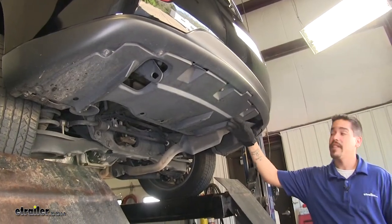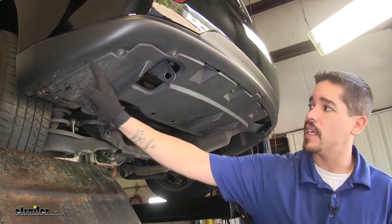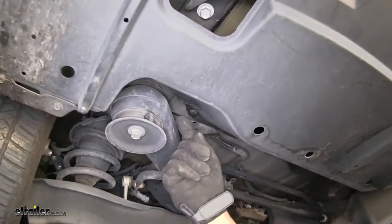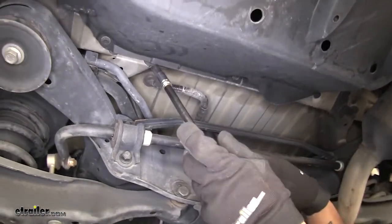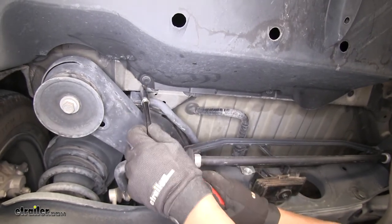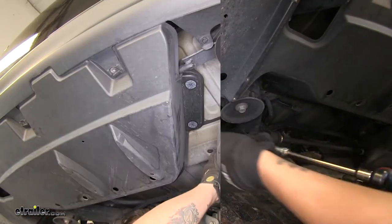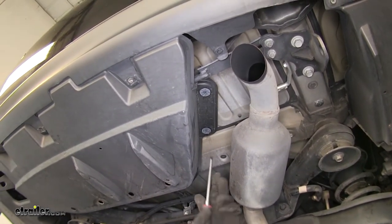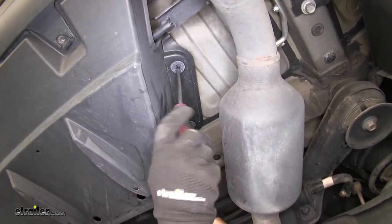We're going to have nine bolts holding our plastic panel in place as well — a few on the very back, then along the edge, and right by our tire. There's also going to be two towards the front, kind of by the axle. To remove those, I'm going to be using a 10mm socket. On the side where the muffler is, we're going to have two plastic clips holding them in place. I'm going to take a large Phillips head screwdriver, and at the same time that I'm gently pulling down, I'm going to unthread those.